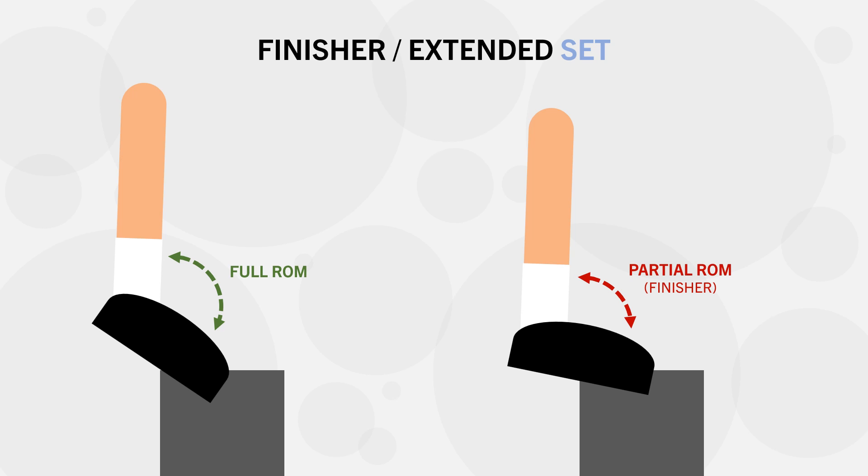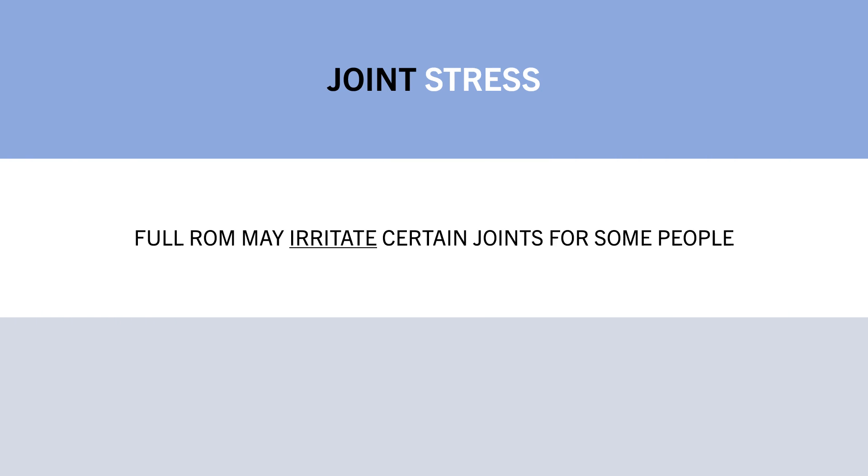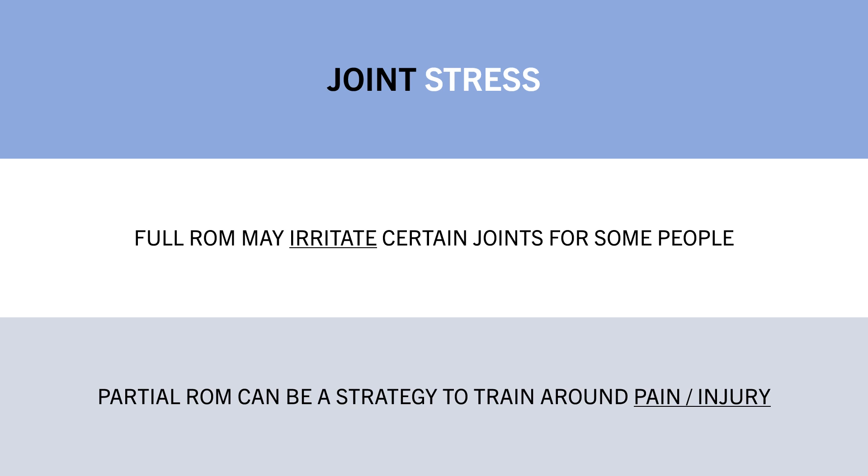The last potential benefit of partial range of motion training is related to joint stress. While full range of motion training is usually less stressful on the joints due to lighter loads, partials may be beneficial for some people. Full range of motion during specific exercises may particularly irritate certain joints for certain individuals, and this may only occur at certain portions of the movement — so partials may be a strategy to train around this issue.